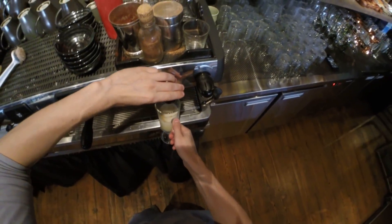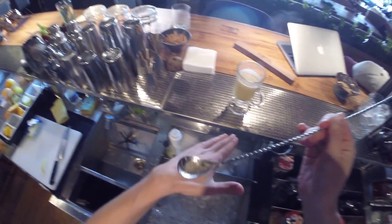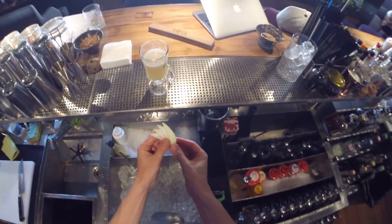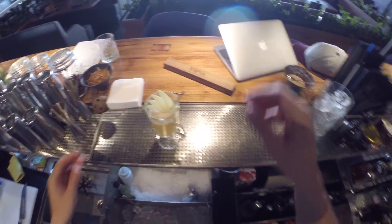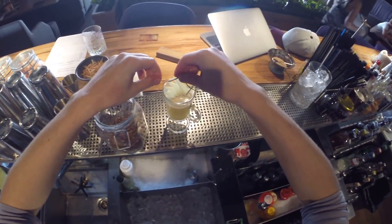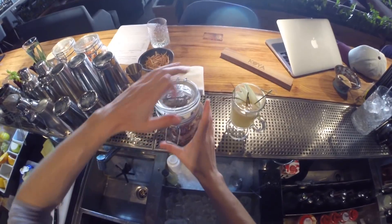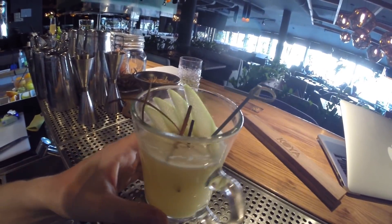And a little bit more of hot water. Let's try our garnish, and cinnamon — cinnamon sticks, like this. Okay, so this is it — hot butter rum. Winter is coming, you know.